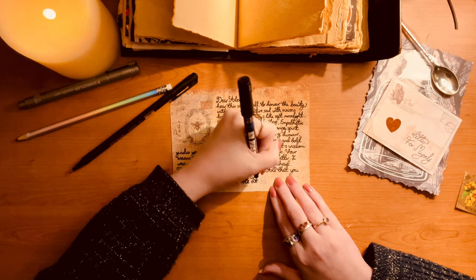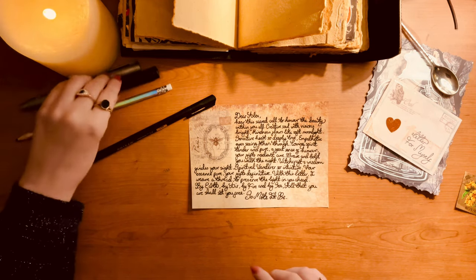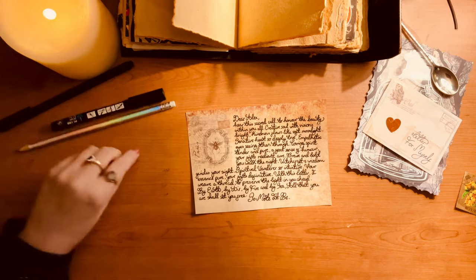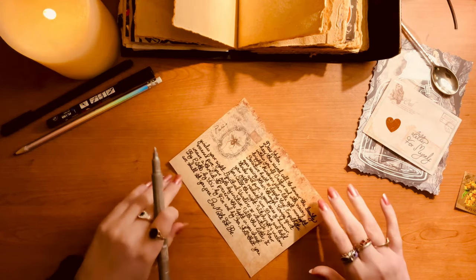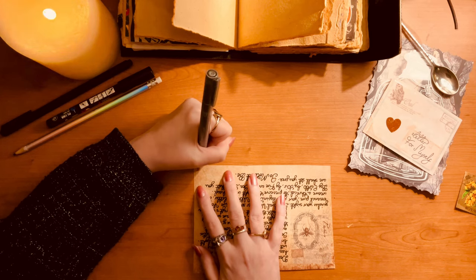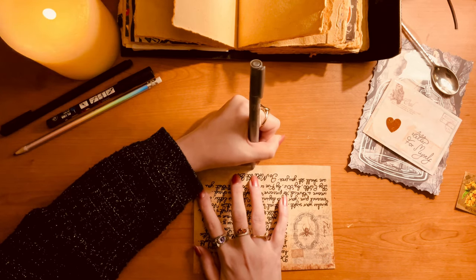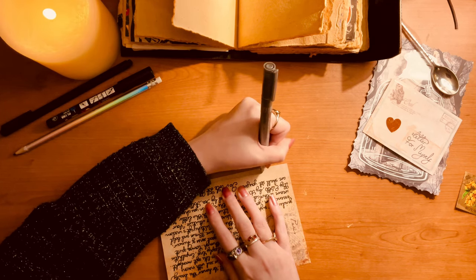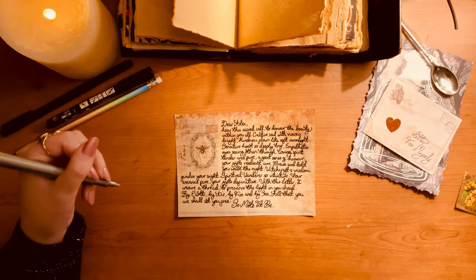'So mote it be.' I love that ending. 'All that you are shall set you free' — indeed. It already has, to be honest. Don't get me wrong, I'm still going through hell, but witchcraft has definitely helped. It's helped me to see that what I used to think of as flaws are actually my best traits.